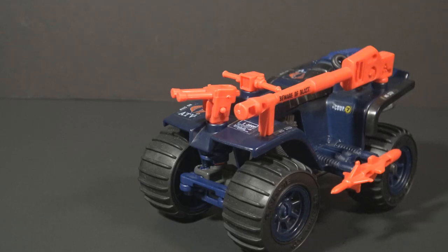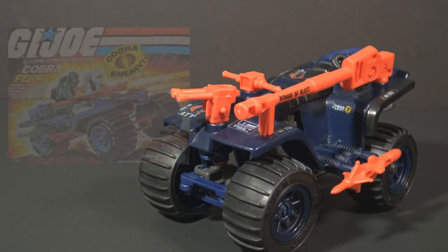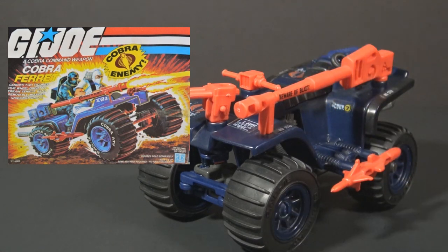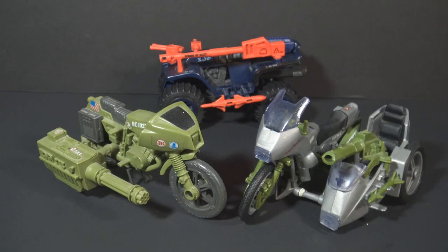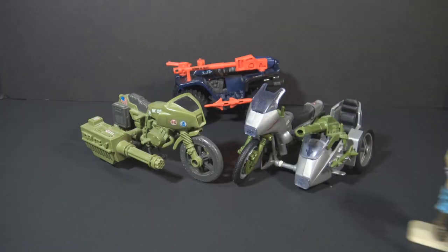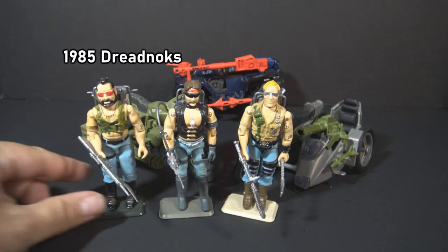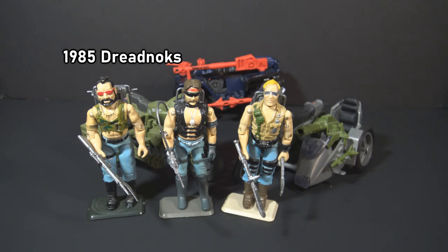There is something peculiar about the box art for the ferret. The artwork is mostly accurate to the toy, except for one thing — this large red cannon in the box art is on the wrong side. G.I. Joe had two motorcycles by the time the ferret was released, the 1982 Ram and the 1985 Silver Mirage. Cobra didn't have any motorcycles by that point, despite the fact that Cobra had a motorcycle gang that worked with them, the Dreadnocks, in 1985.